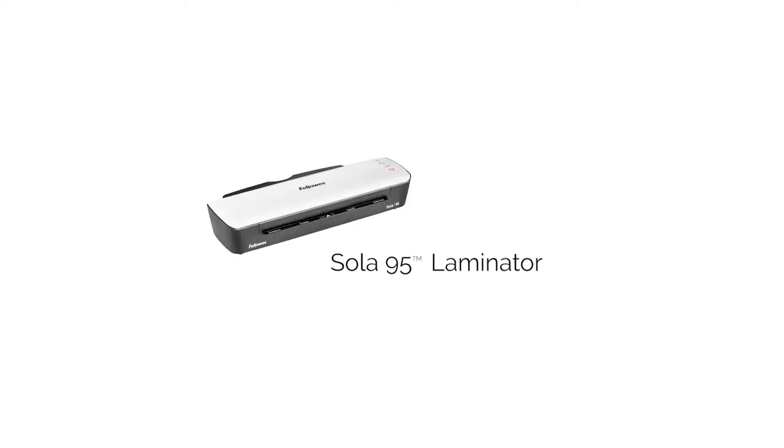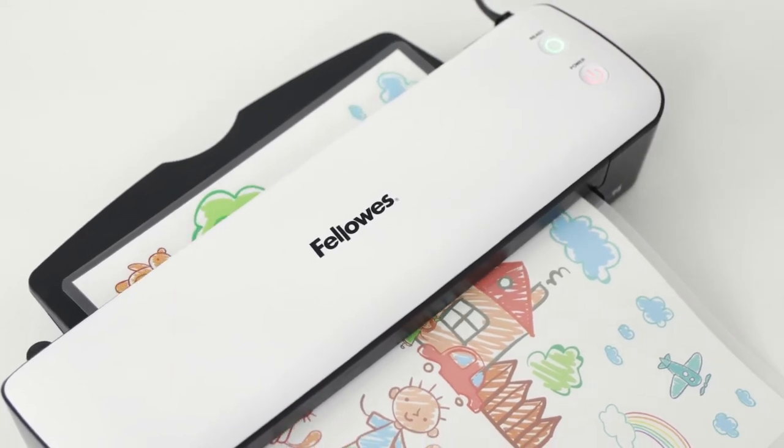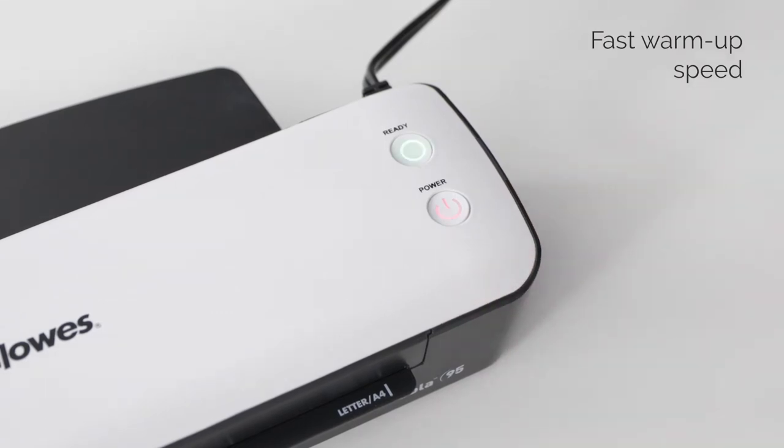Laminate your home or home office projects in minutes with the Sola95 Laminator from Fellowes. Fast 4-minute warm-up gets you laminating sooner with the flick of a switch.